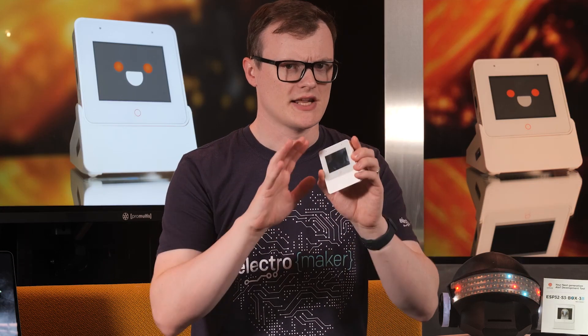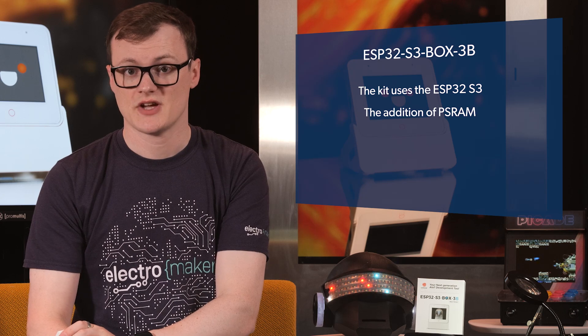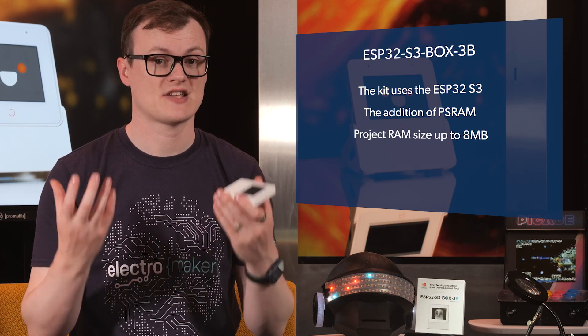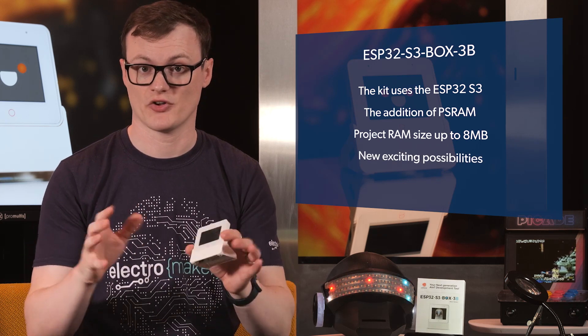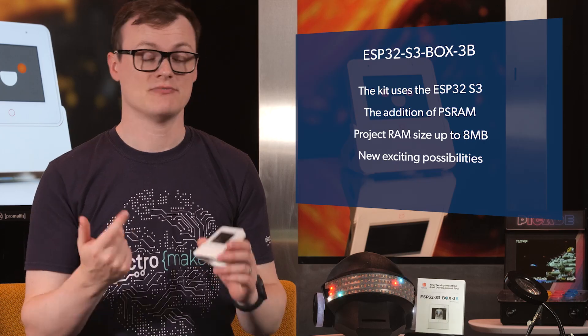What makes this kit particularly awesome comes down to two primary facts. To start, this kit uses the new ESP32-S3, which features serious upgrades over the previous ESP32 versions, primarily with the addition of pseudo RAM. This means that projects can now extend their project RAM sizes to as large as 8 megabytes, which allows for many new and exciting possibilities, including complex graphics, on-chip AI, and much more.